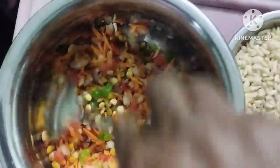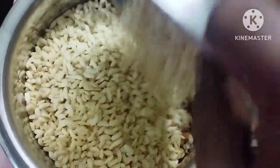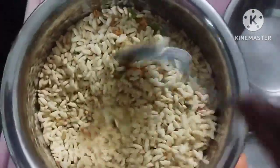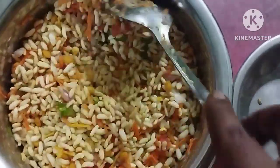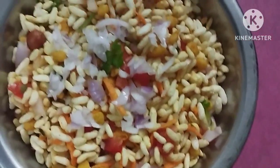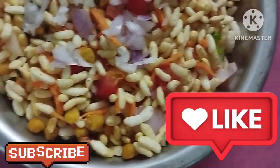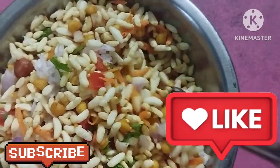If you try it yourself and have any questions, please comment on this video. I will add 1-2 cups of the ingredients. You can use the ingredients as needed. It is a good taste. If you want to try the snack items in the evening, don't forget to drink tea or coffee.